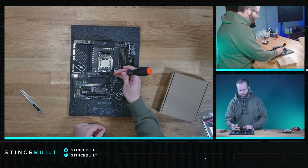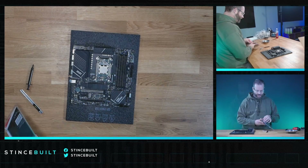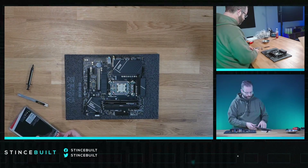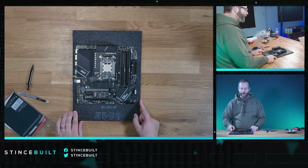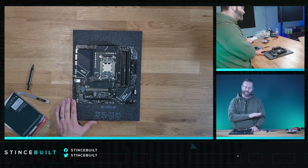All right, let's grab our standoffs for the CPU, take off the factory retention clips — we don't need those. Let's get our RAM in. Down we go — 6000 CL30 RAM today from Ripjaws, one, two. There we go, down and in. All right guys, B650 MSI board coming in today — nothing really crazy, but it runs really good.